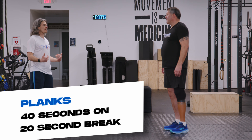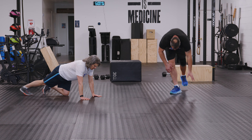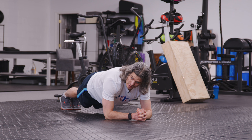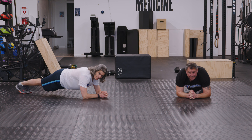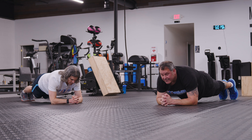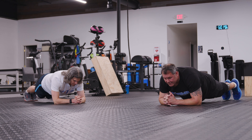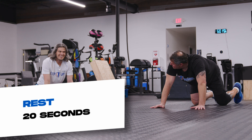We're going to go 40 seconds on and 20 seconds off. Today we're doing planks. Most people are familiar with the position of a plank. There are two ways we can set up: a traditional push-up position, called a high plank, or on our elbows, called a low plank. There's really not much advantage or disadvantage to either — it's going to be what's more comfortable for you. That was forty seconds.